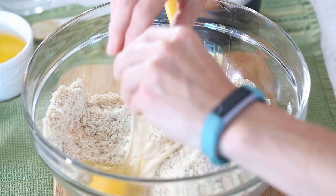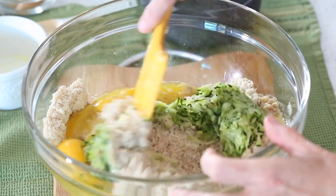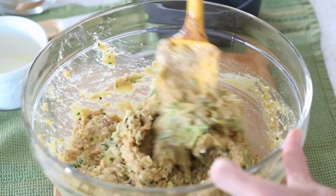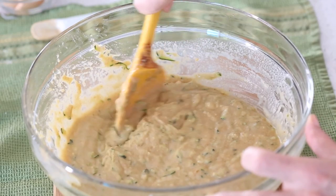We're ready to add our wet ingredients: three large eggs, half a cup of melted butter, the grated zucchini, and one teaspoon of vanilla extract. Break up the zucchini and whisk everything in nicely. Our batter is looking really great. We still want to add a little more liquid — how much depends on how well you squeezed out your zucchini. Just add a little water and stir until you have a good batter consistency: still pretty thick but pourable.